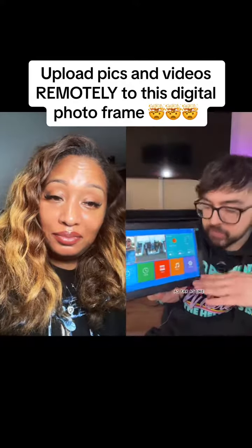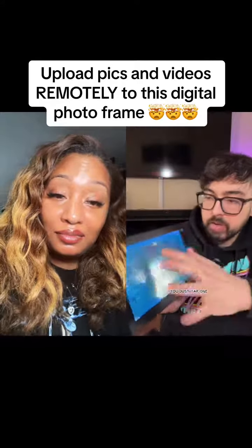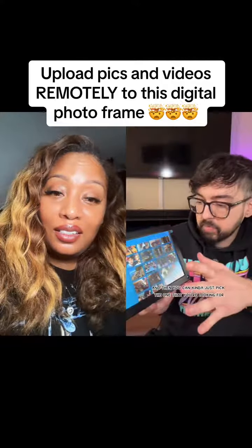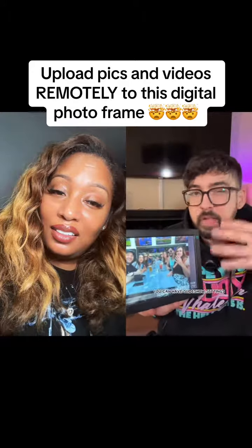As far as navigating it, if you want to go into the pictures you just tap one and it'll bring it up, showing all the photos you have saved on here. You can pick the one you're looking for and also set slideshow settings.